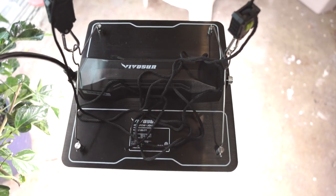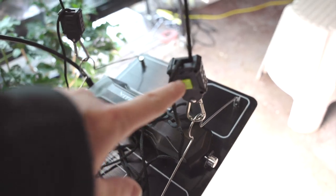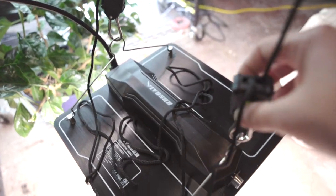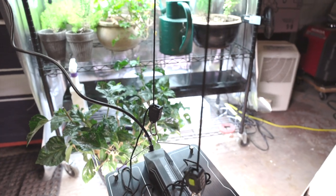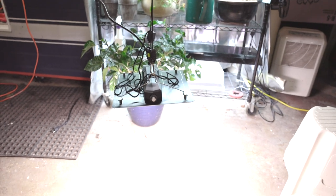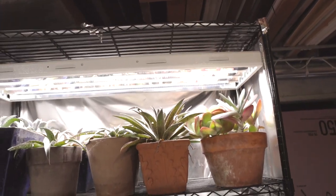Now I've hung the VivoSun light up. On these little pulleys, you just press these buttons and it raises and lowers really easily. There's also enough string left on the pulleys to hang this from somewhere tall and have plenty of room to move it up and down. I think I will use this on a shelf set two feet apart. The light is a full-spectrum light, the same as what we're getting off the LED light up here.